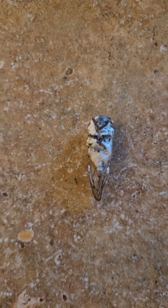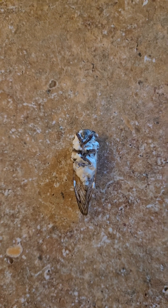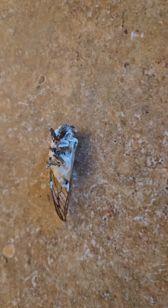That white stuff right there is an entomopathogenic fungus. It works against insects — specifically predatory insects that like to chew your plants, the roots of your plants, the leaves of your plants, etc.